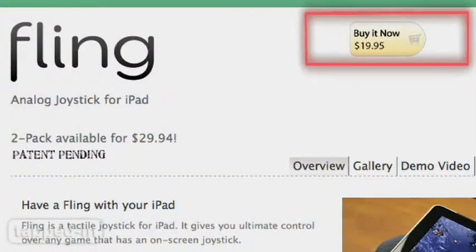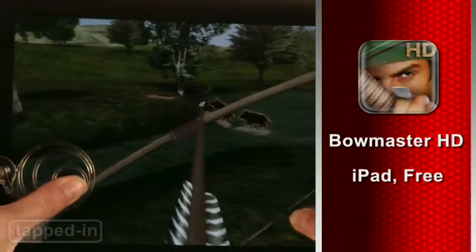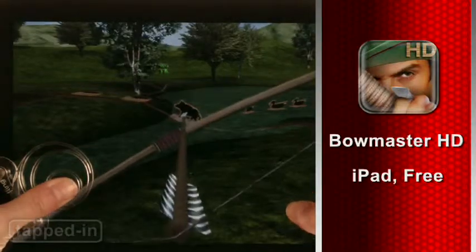For 20 bucks, Fling works best with lighter arcade games. It has the right idea, but we wish Fling could stand up to more abuse. If you're a passionate player, remember — be gentle.